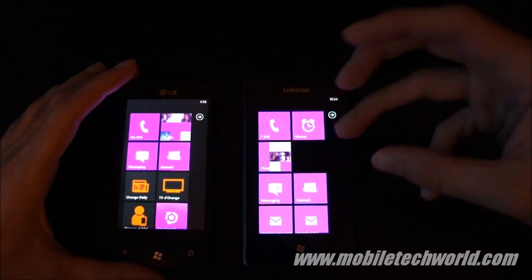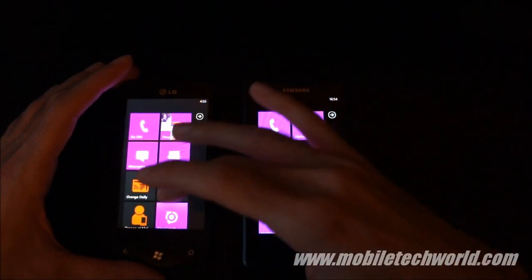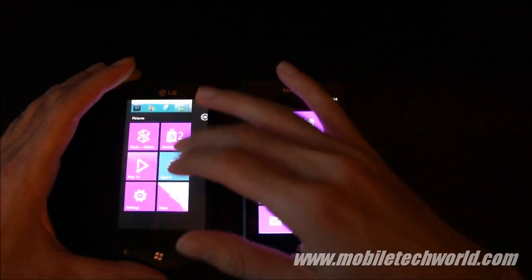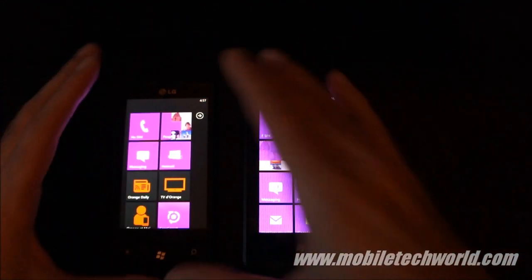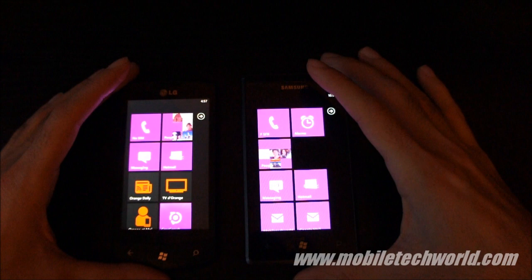It's a choice — you either like the black levels or perfect color rendering on the LCD screen. So there you have it: Super AMOLED versus LCD.